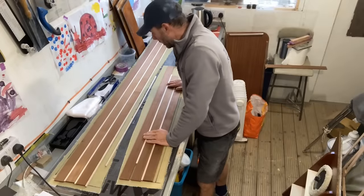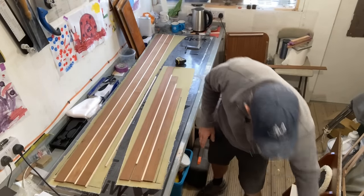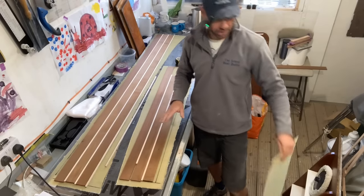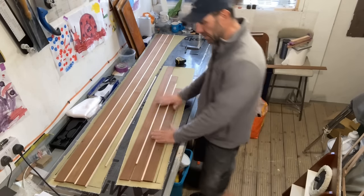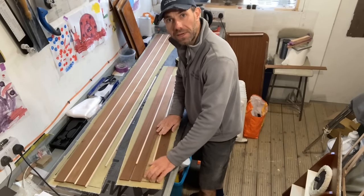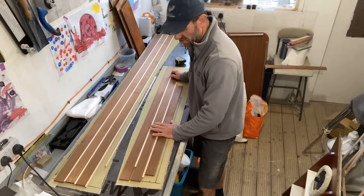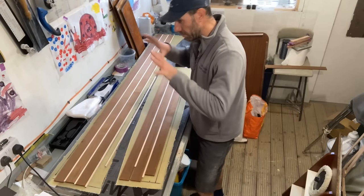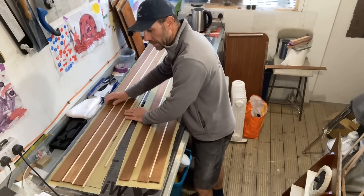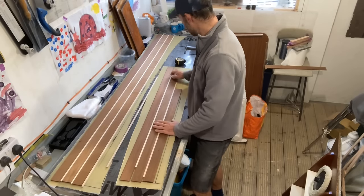All the GRP sheet is now cut out. In case you're wondering, it is very, very flexible, which is absolutely perfect because I want it to be flexible. It's just a backer because I do not trust edge-gluing these pieces of wood together to make a sheet — it needs something on the back to give it a bit more strength to stop it all collapsing when I put it into place. I'm going to glue these up in exactly the same way as I glued them directly to the floor on the boat.